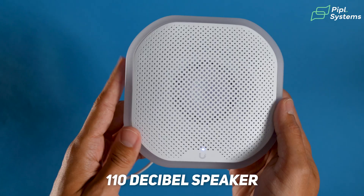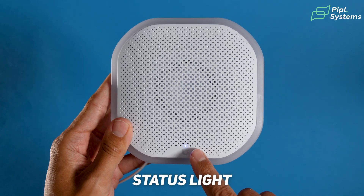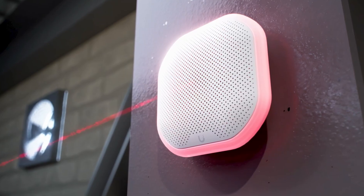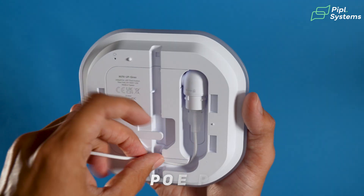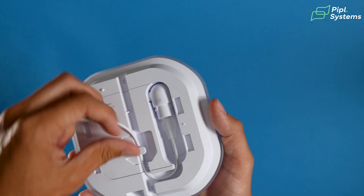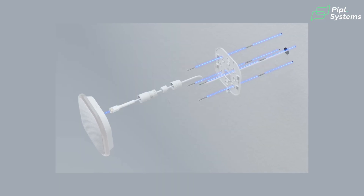Before we start, let's look at the products. First, the Siren PoE. On the front you have your 110dB speaker, at the bottom you have your status light, and all around the device you have an LED light that will flash red when there is an alarm. On the back, there's great cable management — you can swivel the PoE part and decide whether you want the cable to go up or down, and either way the cable is always secured.